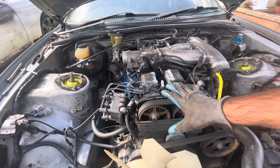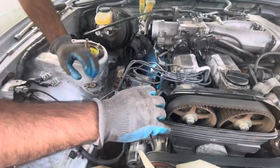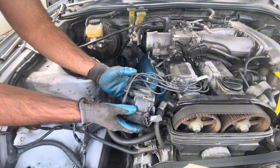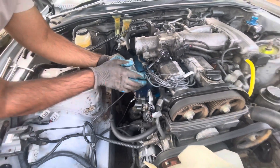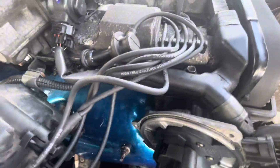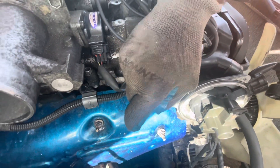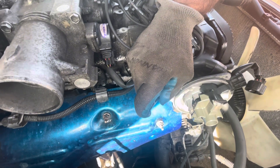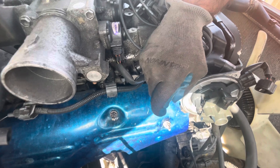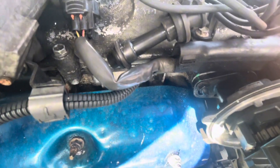Now we're going to take the distributor off to see if it is timed at the first point as well, so it's firing correctly. First thing, remove the plug, then remove the distributor cap and move that aside. Now this is a good point - before you take the distributor off, get a highlighter or some marker and just mark the points from the top to the bottom, so when you put it back you know your reference marking point.